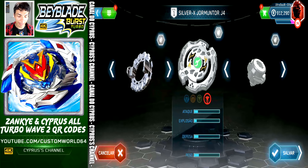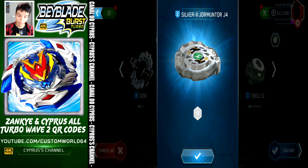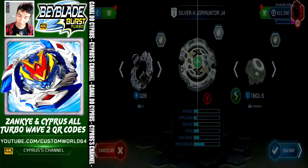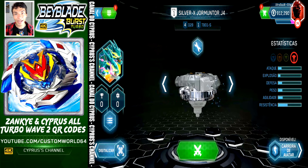Silver X Jormontor J4 comes with H, Silver X Jormontor J4 silver, and Fusion Slingshock. Let's save and activate Vatar Trek.